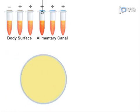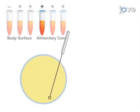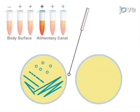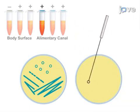The final step is to isolate pure bacterial colonies from the samples that were PCR-positive by plating the enrichment broth on selective and differential media.